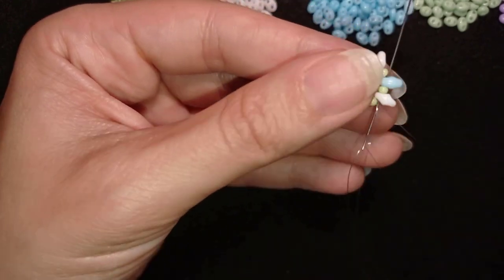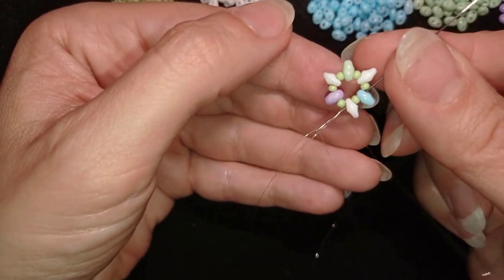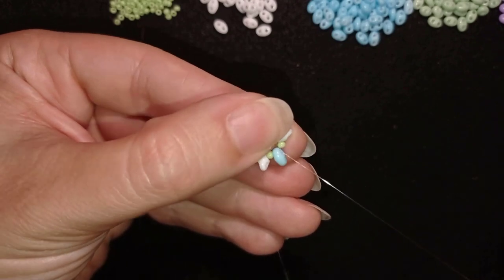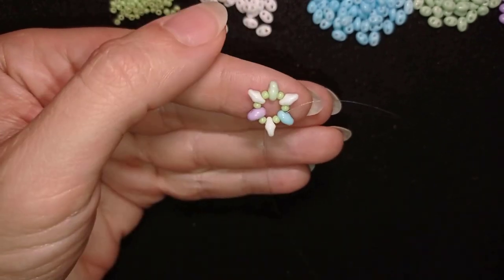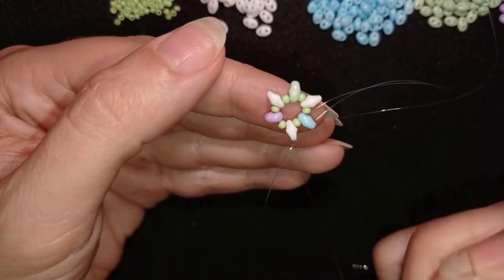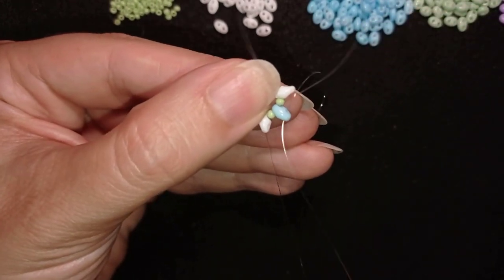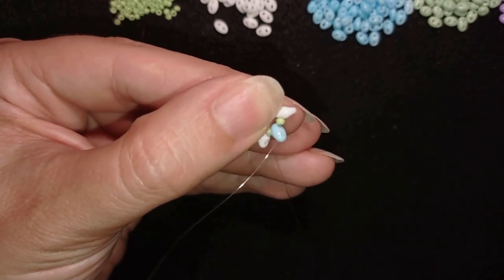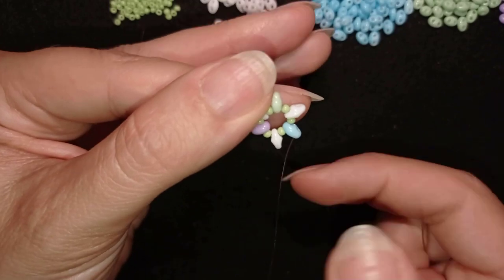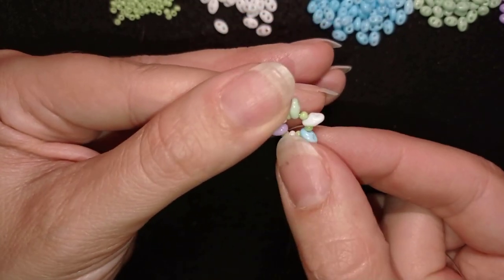In this way I have a really secure knot — a half hitch knot or surgeon's knot, call it whatever you like. I'll go through some beads in this direction. Now I'm exiting through the empty hole of this blue bead, and as I go in this direction I'm zigzagging.